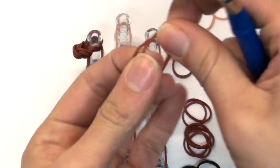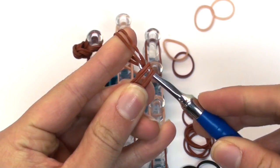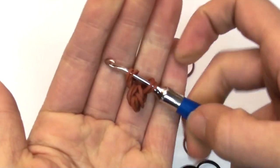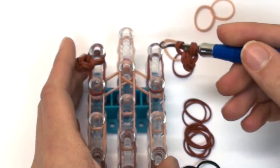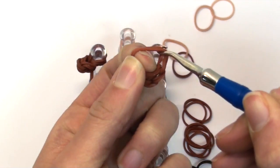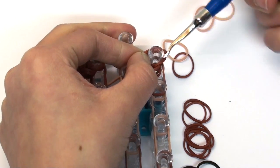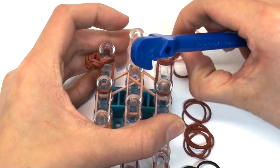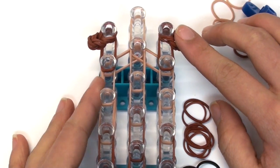Take double bands again, two at a time, and create one last link using your hook. Slide this onto the double bands and put the end back on. Place this on the loom on the top right pin — stick your finger in the loops, stretch it out, and slide it onto the top right pin, pointing it outwards a little. Now we have the two ears done.